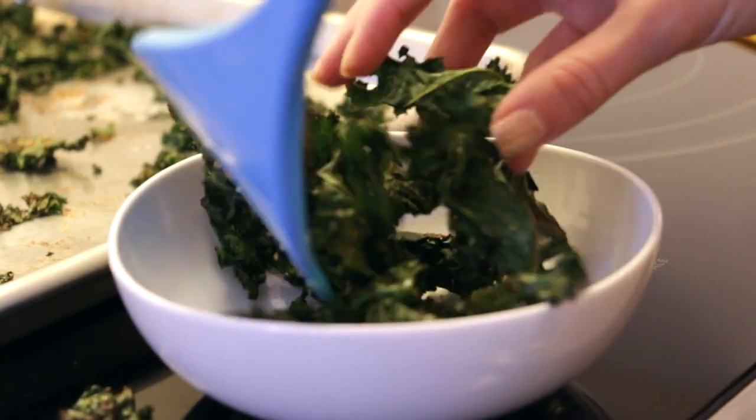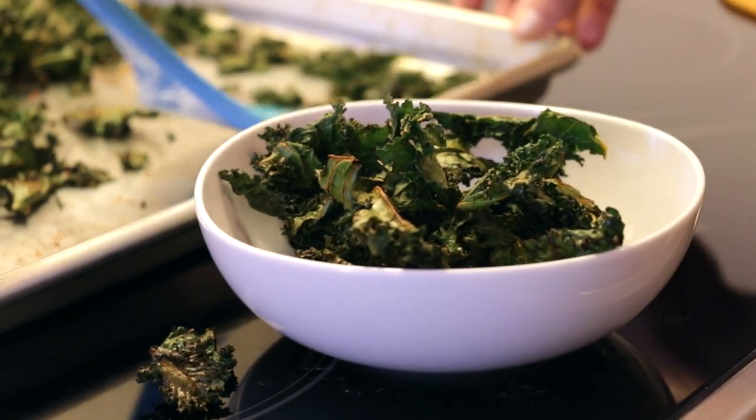Hey guys, if you love sriracha as much as I do, then you have to try these savory kale chips with a kick. They're easy to make, healthy, and the perfect thing to snack on, so let's get started.